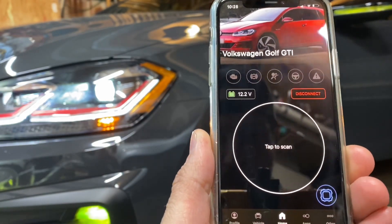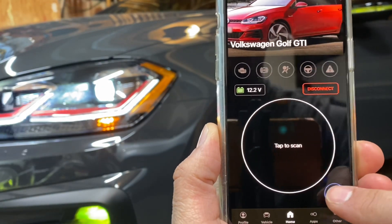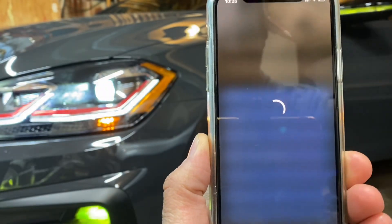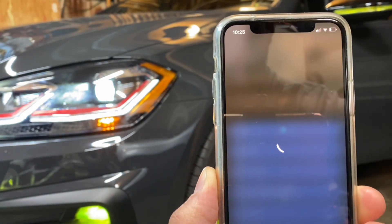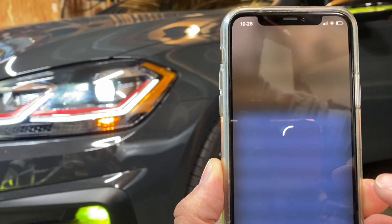The first thing we're going to do — we're connected in the OBD 11 app — we're going to tap this little blue thing here and go to Central Electrics. Once we're in Central Electrics, we need to go to Adaptation, which is about to load.